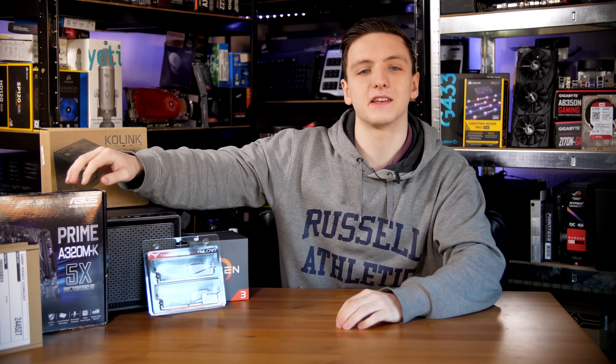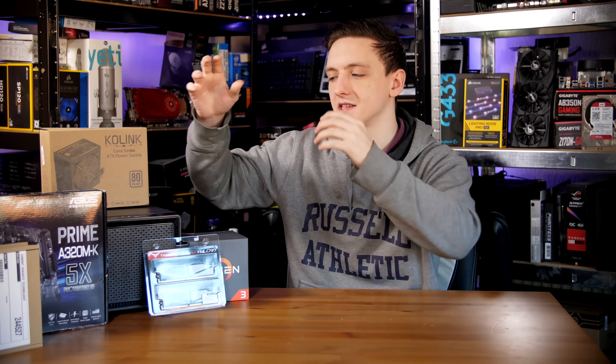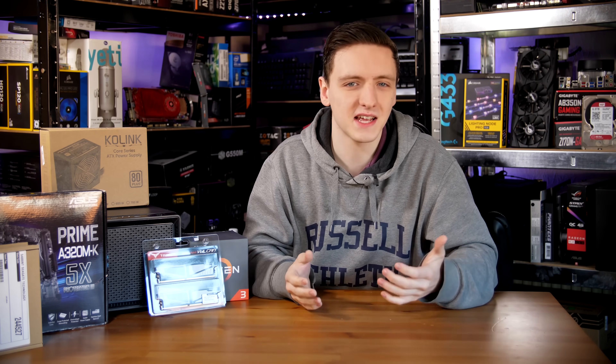Next up is the motherboard, and that is the ASUS A320M-K Prime. This is an A320 motherboard, so that means we can't overclock the Ryzen CPU, but it's a NAS build so I'm not too worried about that.